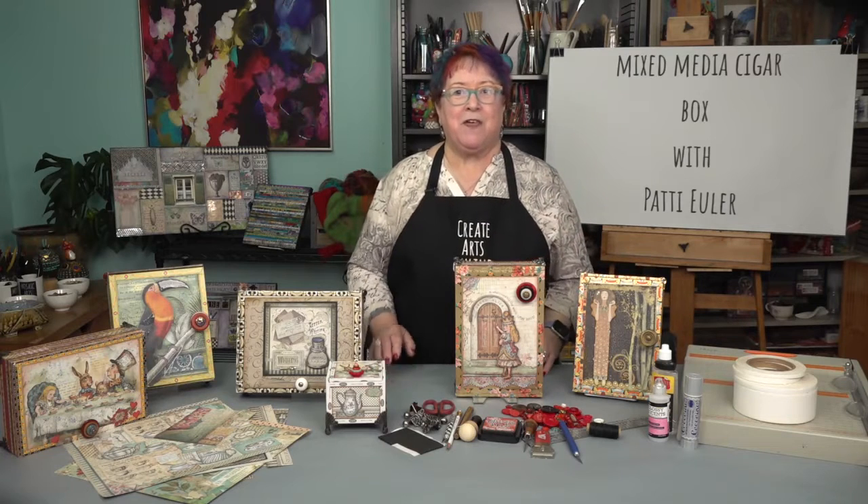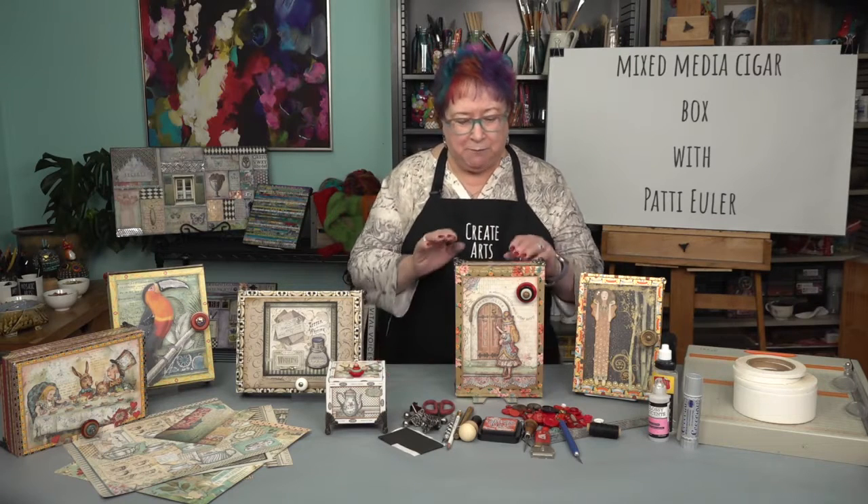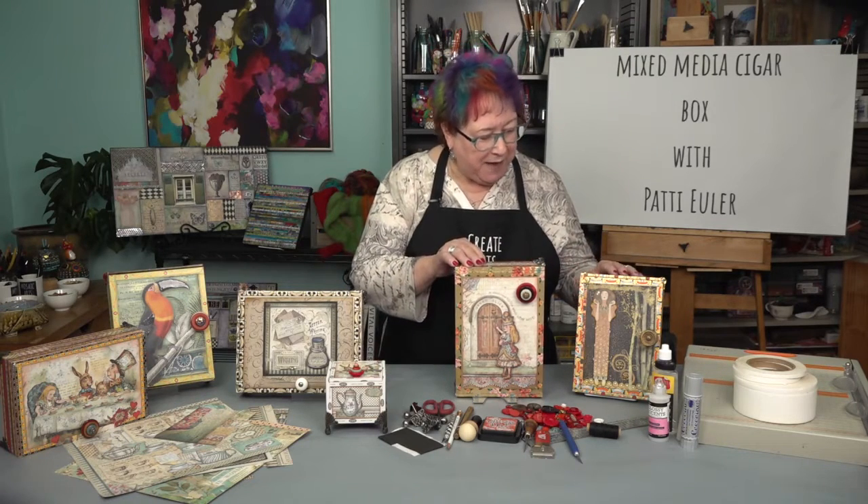Welcome to Create Arts Online. I'm Patti Euler. In this course I will be teaching how to create a mixed media cigar box. There is nothing better than going on the hunt for a good cigar box. It doesn't matter what size or shape as long as the box is in good condition. I love creating my palette and design around the unique border on each of the boxes.